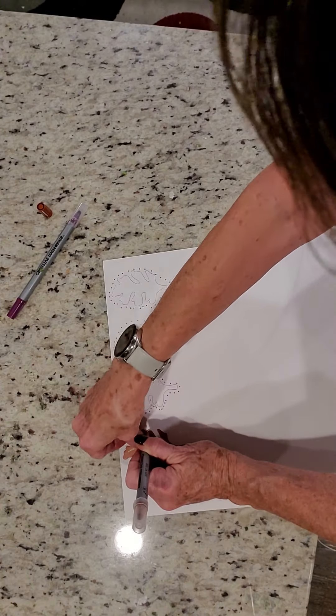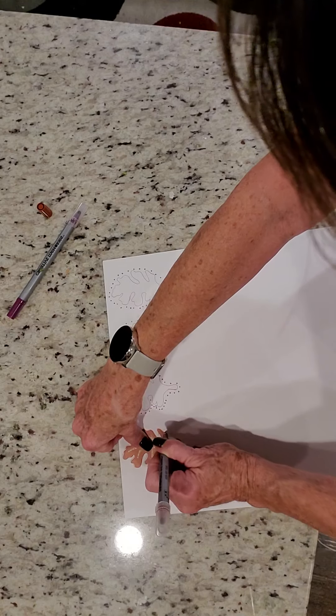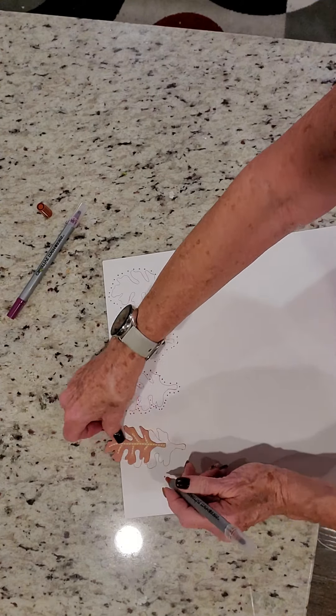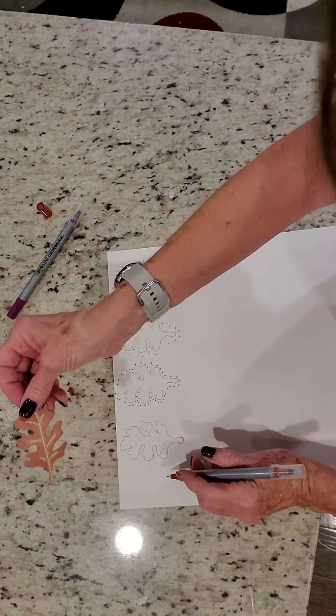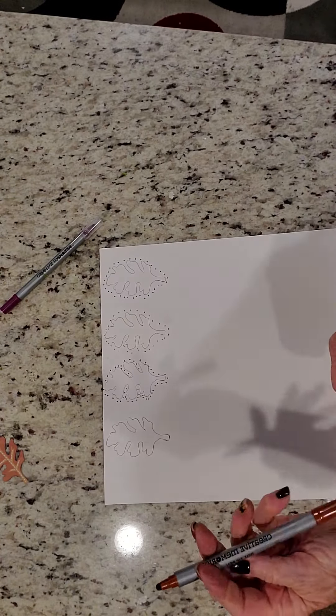I think this is probably going to be one of the fastest things I've ever done. All right, there. That's done. Now let's pull off the other end. Use this awesome dot pen.